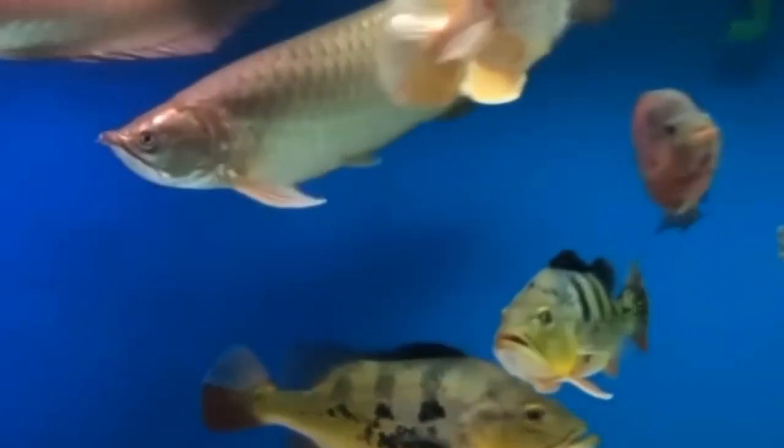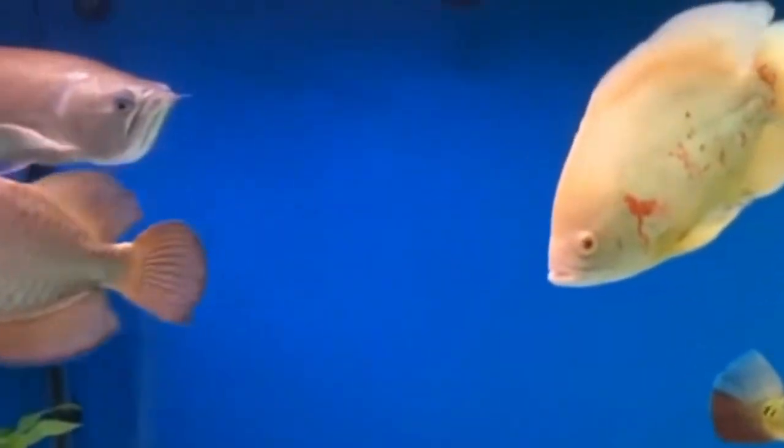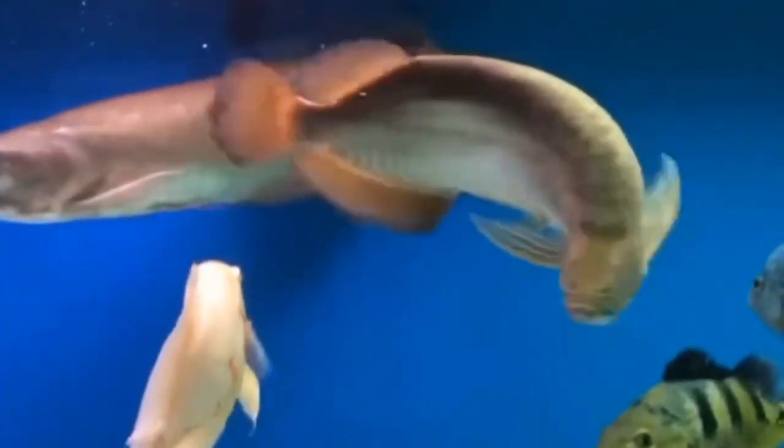Firstly, it is essential to maintain proper water quality in the aquarium to ensure that there is an adequate supply of oxygen for the fish. Regular water changes, proper filtration, and avoiding overstocking can help to maintain optimal oxygen levels in the tank.